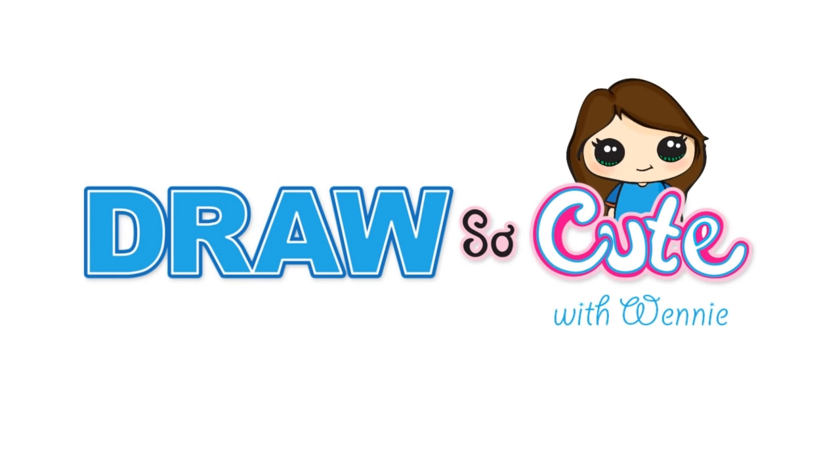Hi there, Wendy here from Draw So Cute. In this video, we're going to draw Hermione from Harry Potter. So let's get started.